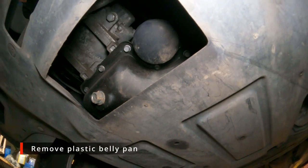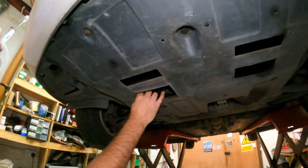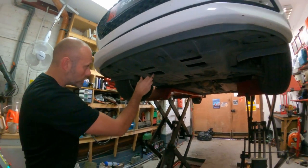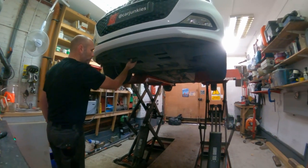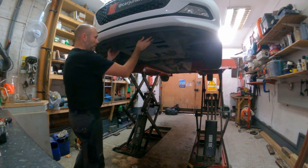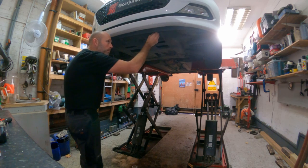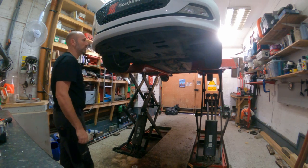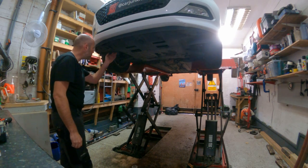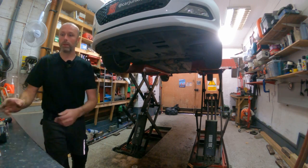Underneath this car there's a plastic belly pan and you can see the sump plug and the oil filter, but unfortunately neither of them line up with the access hole in the panel. So we're going to remove this panel - it's just held on with 10mm self-tapping bolts and a few plastic screws and clips.